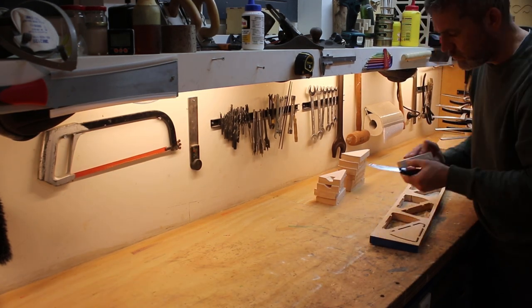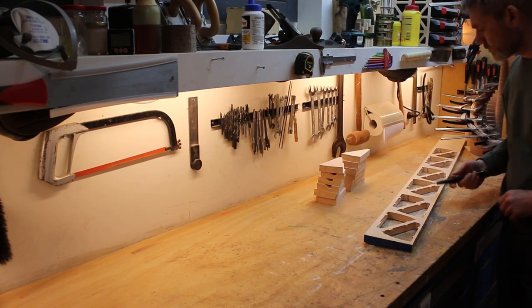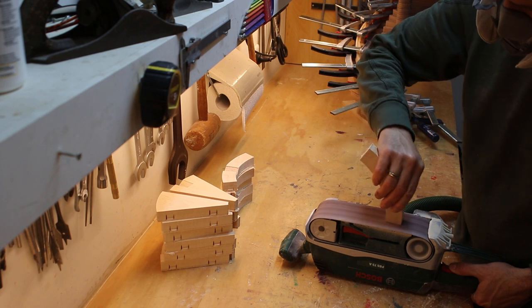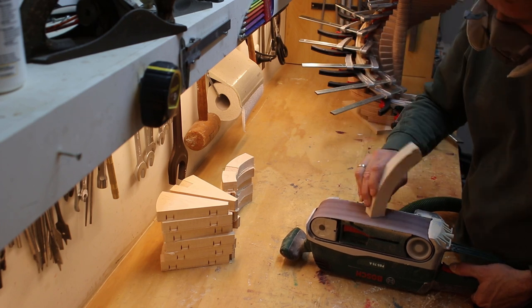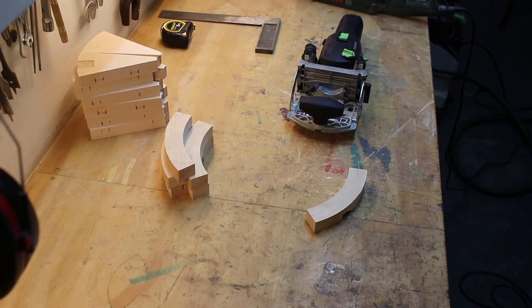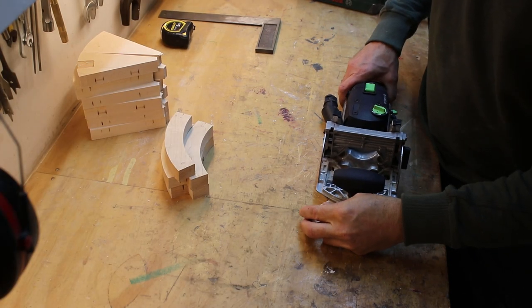Each segment was held in the base material with some tabs. But during sanding off these tabs and during gluing them together, I realized that this was not a very good idea, because the seams did not join perfectly and there were still some gaps between the segments.